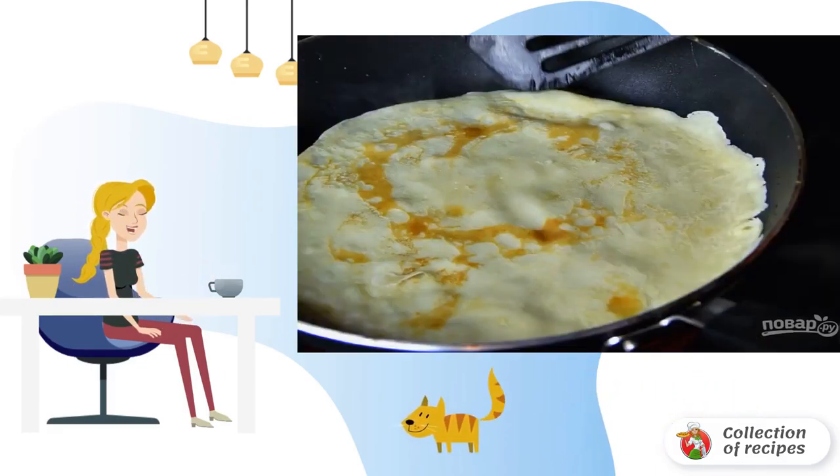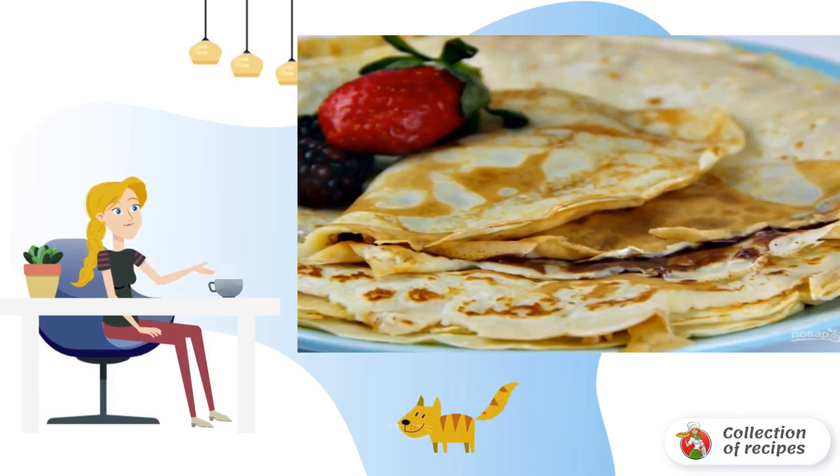Cook on the other side until golden brown and remove from the pan. Serve ready-made crepes immediately or after cooling.